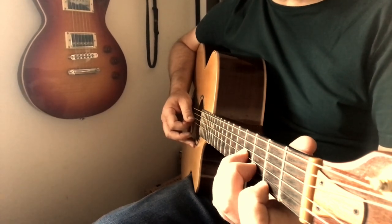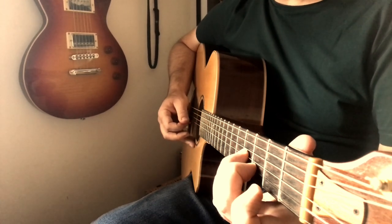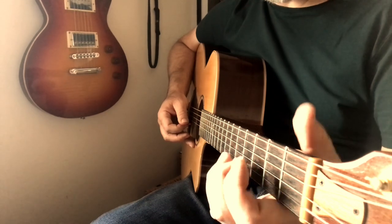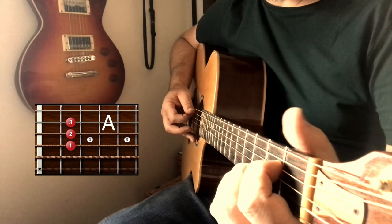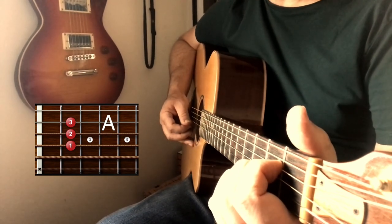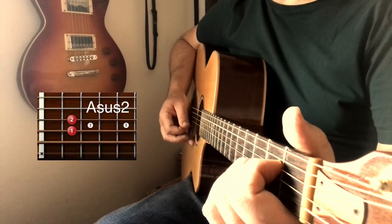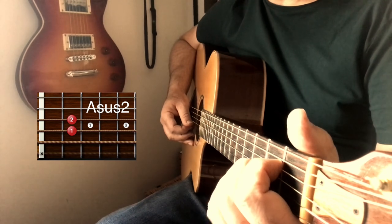So that's going to sound like this. You can begin to hear that riff coming through now. You can do exactly the same thing on A, but this time you're going to be striking down on your fifth string and up on your second and third strings.